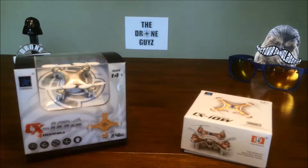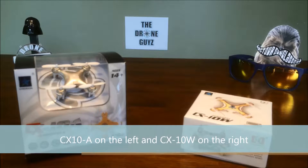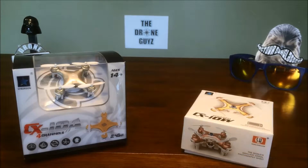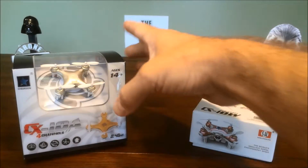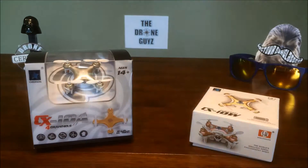Welcome, it's the Drone Guys again. We got a package from Amazon today with a couple of mini drones — the CX10A and the CX10W, both Cheerson mini drones. They are small, about 2 inches by 2 inches, maybe a little bit less than that even.